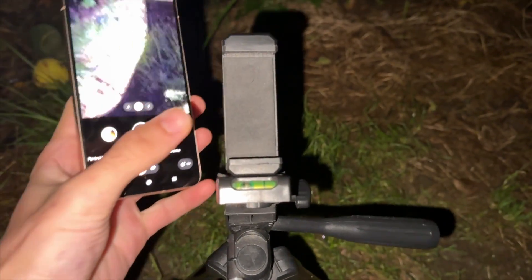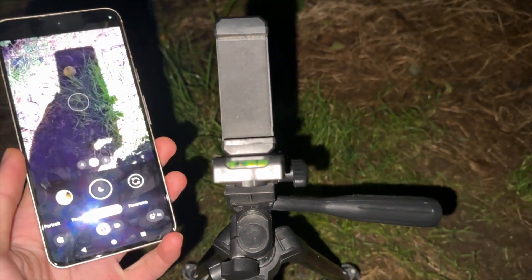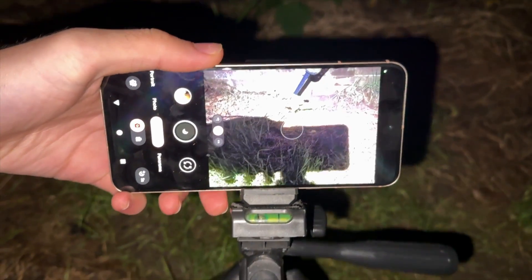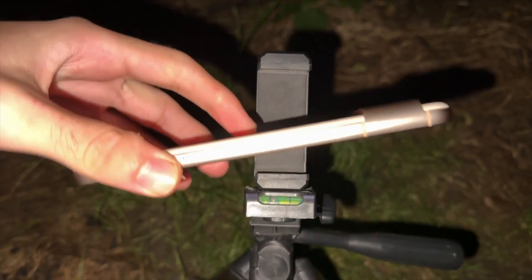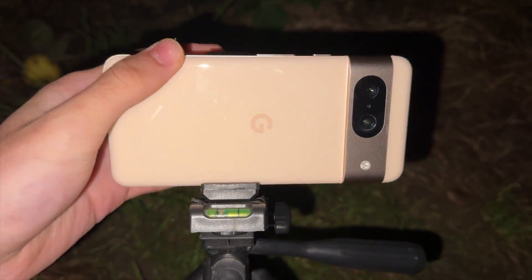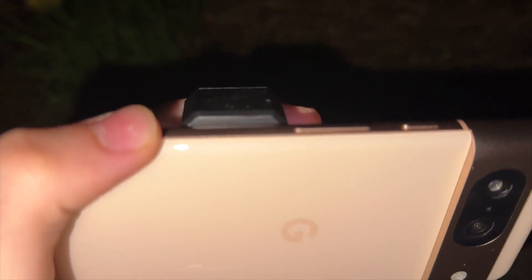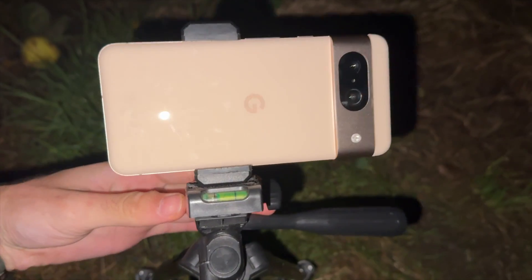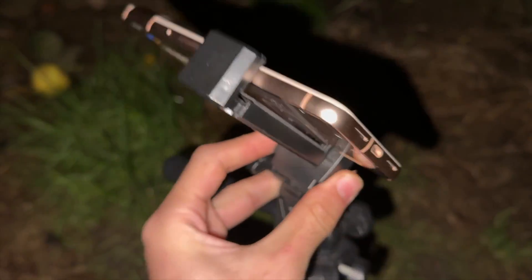We're not going to place it the regular way — we're going to flip the Pixel 8 and insert it in the inverted way. Please note that the volume buttons do stick out quite far once the phone has been inserted onto the tripod.